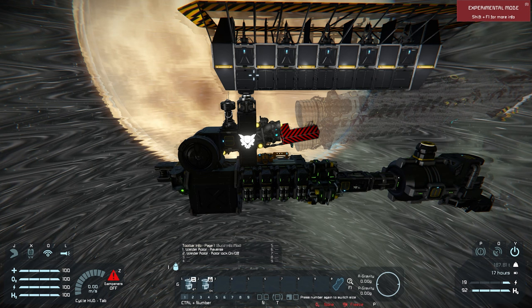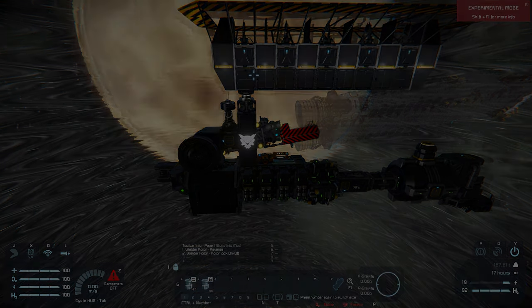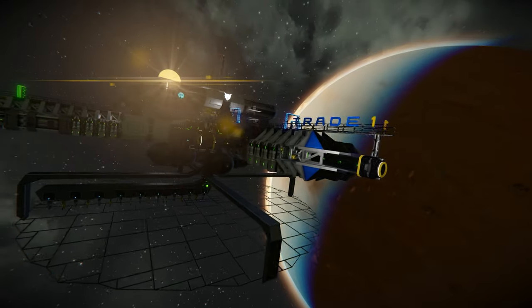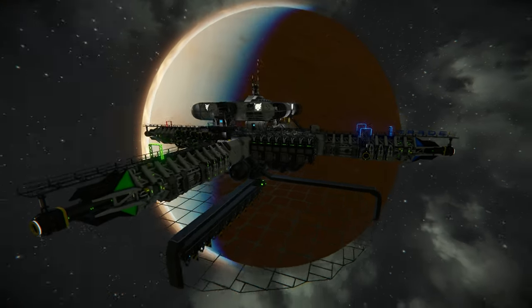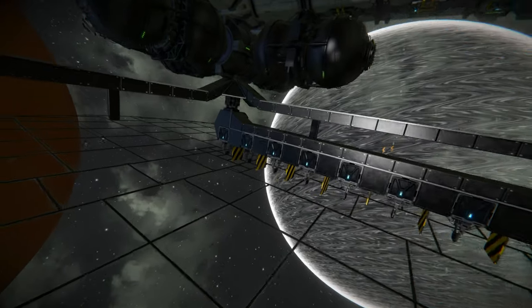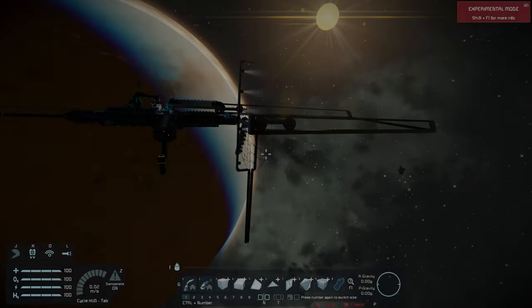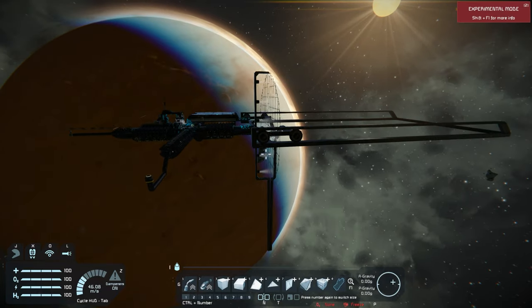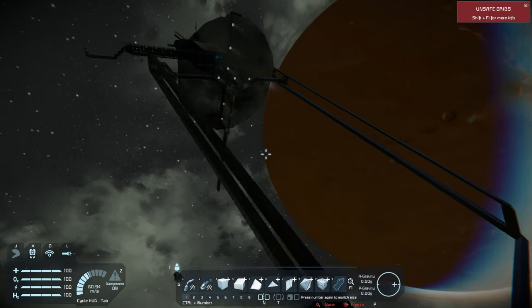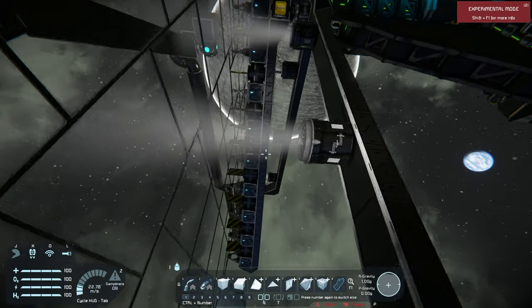Stop it. Get some help. Stop hand welding your ships. There's a much easier way to do things in Space Engineers. Whether it's a miner, a warship, a station — you name it. It works with everything.